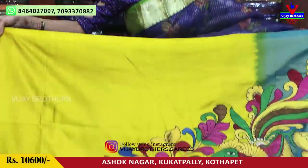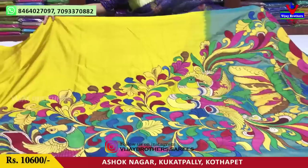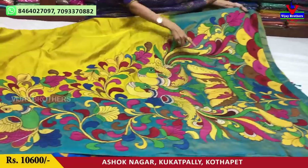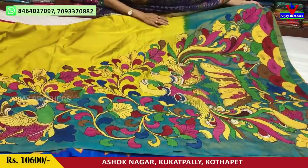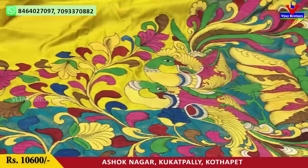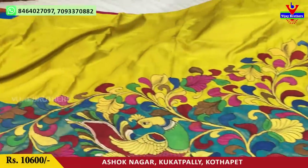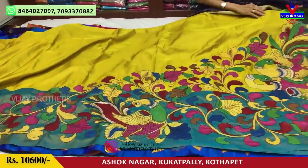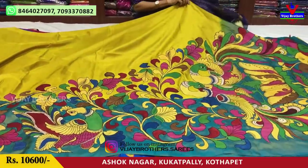We have the first sari with a rare color. This is a pure material. We have a look at the sari — this is the color. I am going to show you this sari. We have a light blue shade. I have a full color.